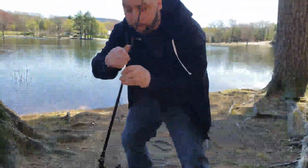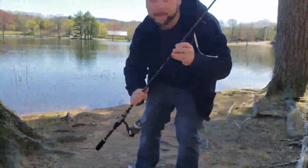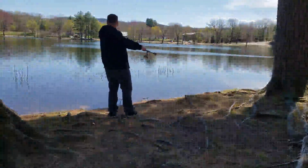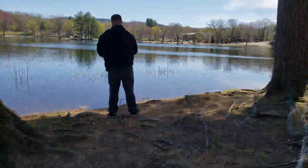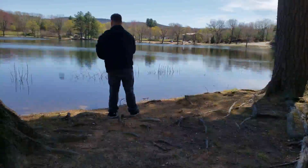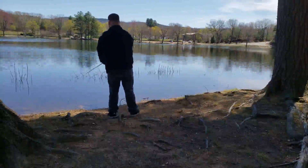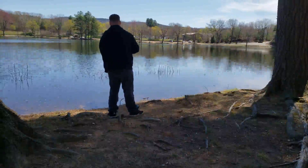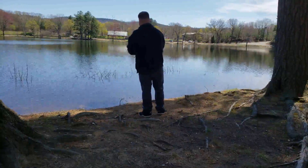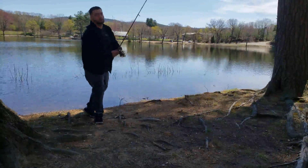Alright guys, check it out — we got the whole setup rigged up. I'm about to cast this a few times to let you know how it works.